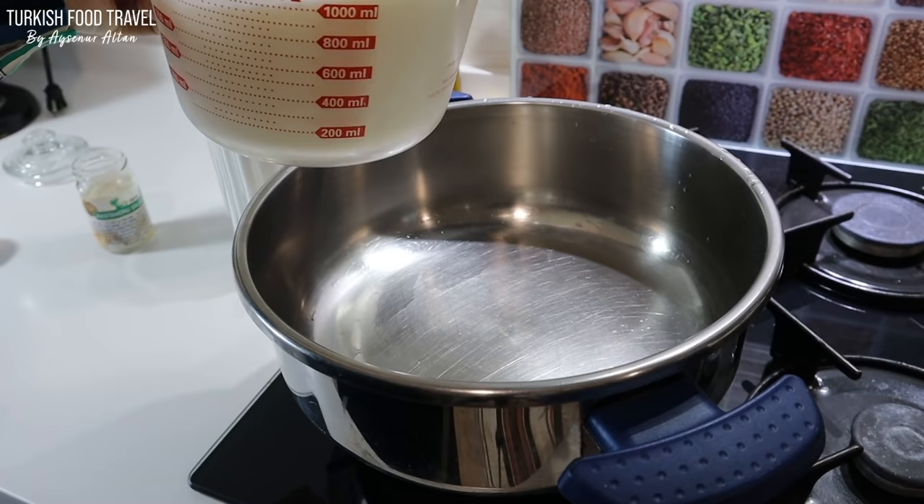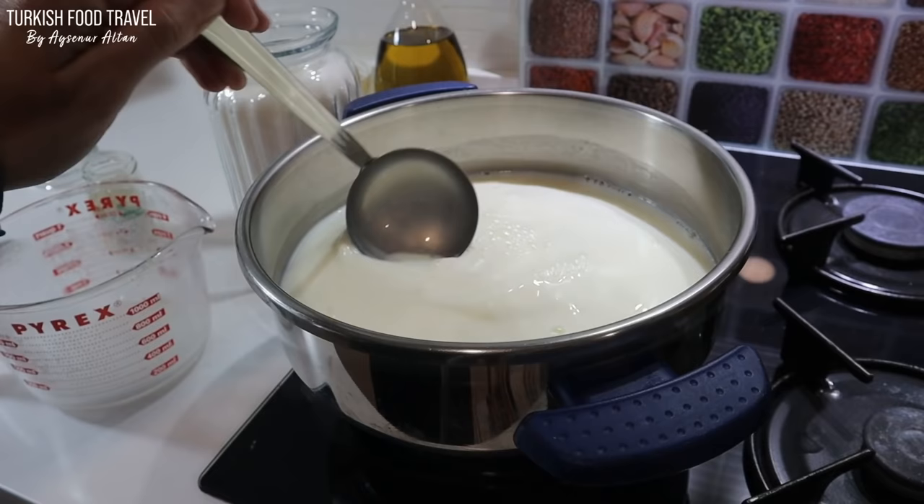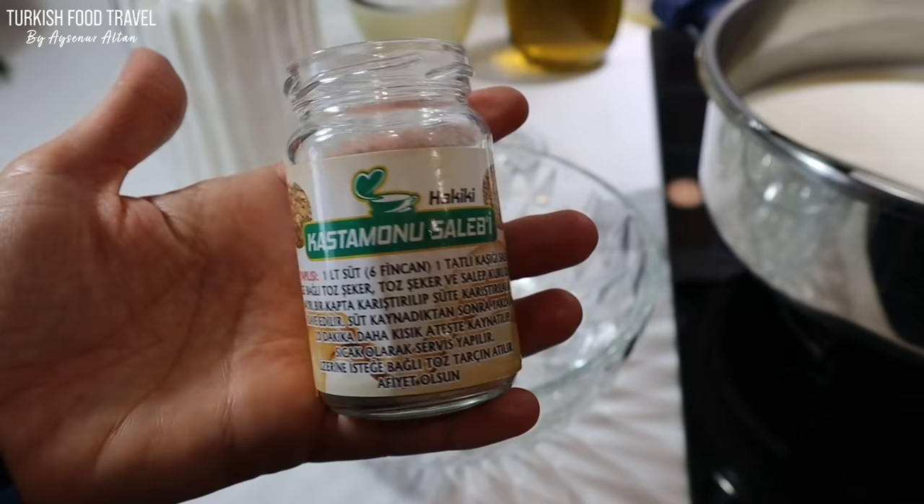I'm going to use one and a half kilograms of cow milk. Traditionally, we make it with goat milk, but it is hard to find — even I had some trouble and had to wait to get it. So I decided to try it only using cow milk.